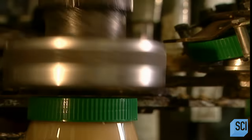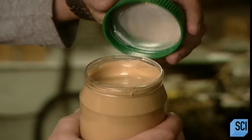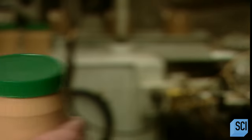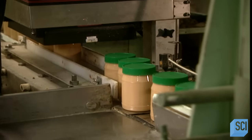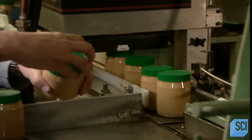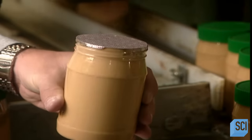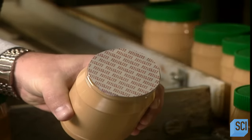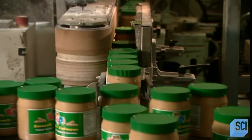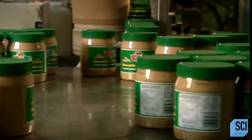Once the jars are filled with peanut butter, they go through the capping machine. The caps have an aluminum seal inside. As the caps pass through a heat machine, the seal drops down and adheres to the top of the jar, creating an airtight seal. A machine prints the production date and the expiration date. These unopened jars of peanut butter will stay fresh for one whole year.